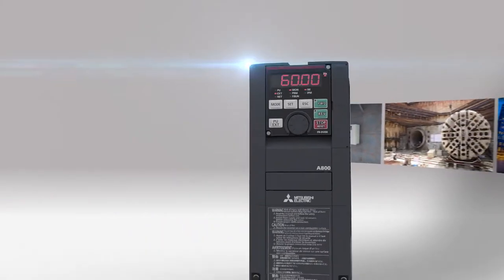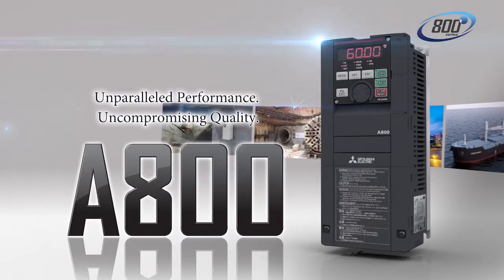High performance and high quality. The FR-A800 series inverter. The real creator.